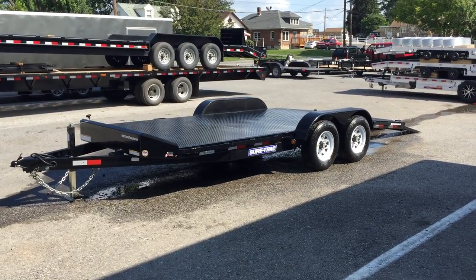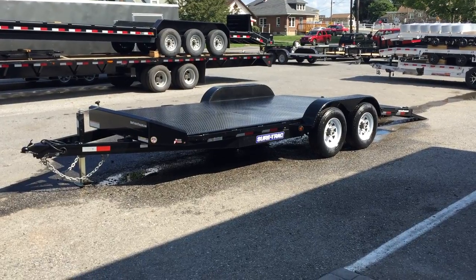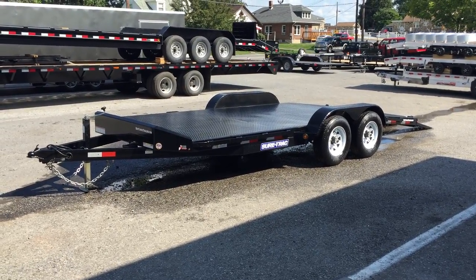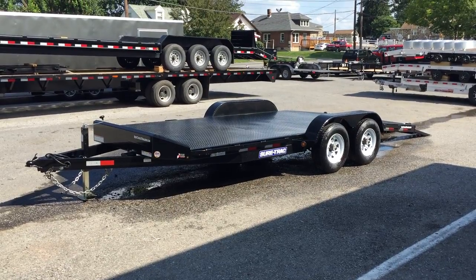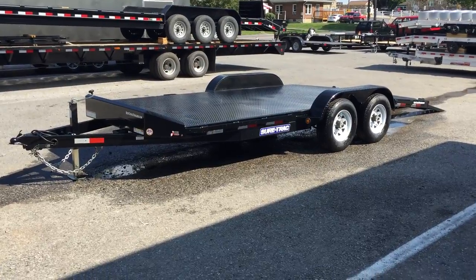Hi, this is Greg with Best Choice Trailers. Today I'm going to take you for a walk around the Short Track Steel Deck Car Trailer. I'm showing you today a 7 by 20, 10,000 pound. They also make this in a 7,000 pound and an 18 foot as well, and we do carry all the sizes and models in stock.